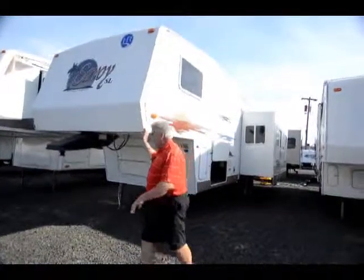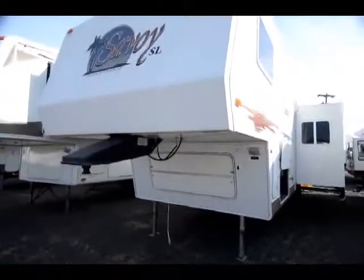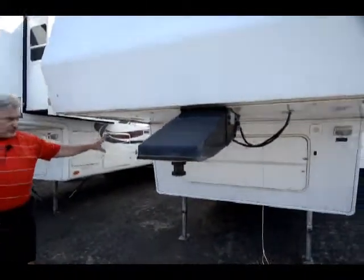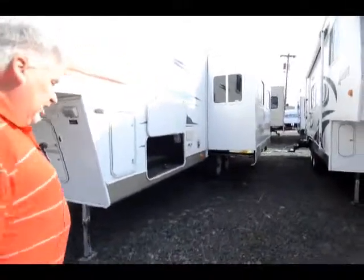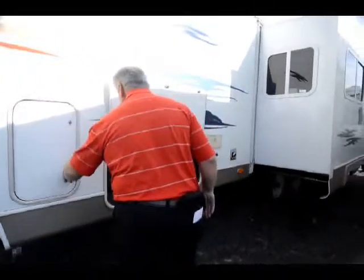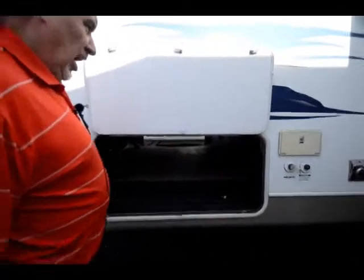You got a solid fiberglass front cap. This unit is a fiberglass exterior with an aluminum structure. You have pass-through storage. You got storage in the front compartment right here, fifth wheel hitch. You have your retract and extend front landing gear — it's all electric. Propane tank, you have one on each side with an automatic switch valve.